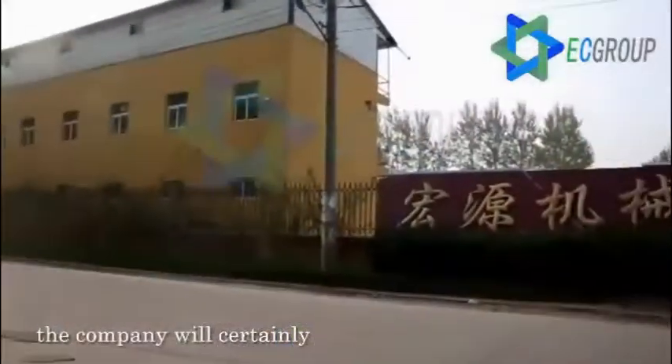Compared to the traditional type, the new type designed by EcoCration could save one third of power consumption. The energy expense saved in one year is equal to the price of a new equipment.